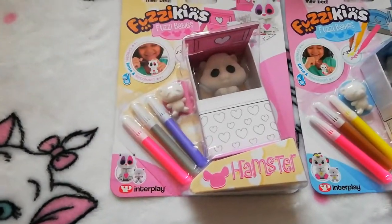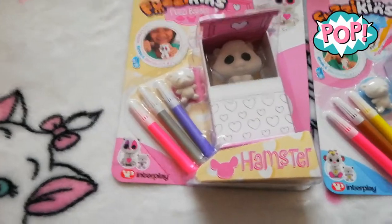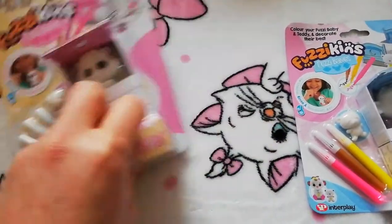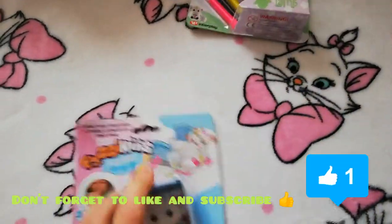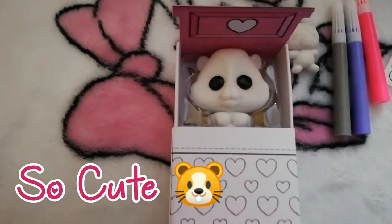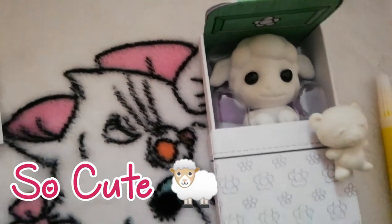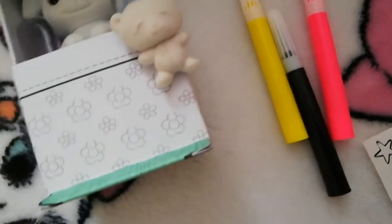Let's open the hamster first. So this is what we get in the Fuzzykins: you get a lovely tiny little toy, another little toy, and some pens. You also get some stickers. The first one was the hamster and this is Lamby. They are also Sylvanian Families size - they're Sylvanian Family size. You get different colors: we've got a pink, a black, and a yellow, and a pink, a purple, and a gray.